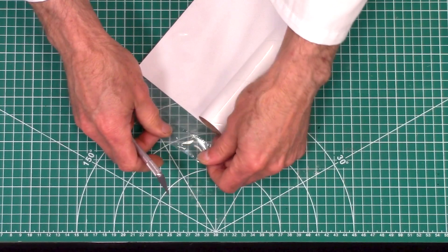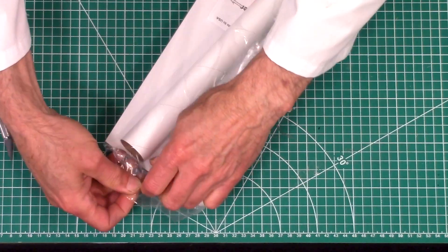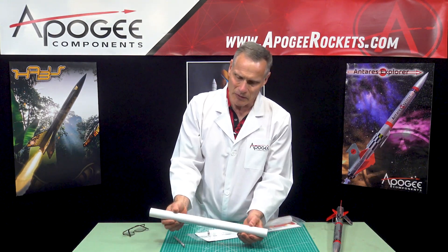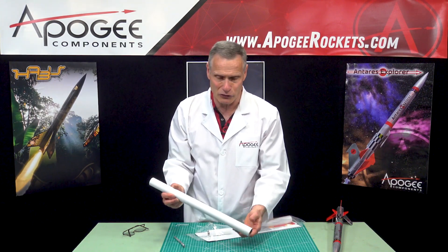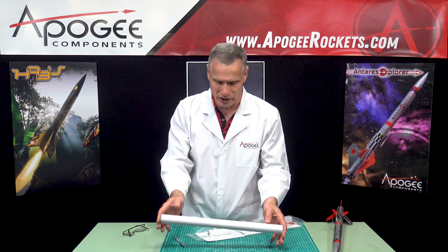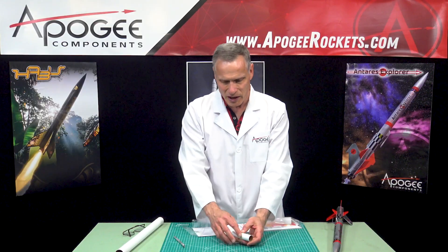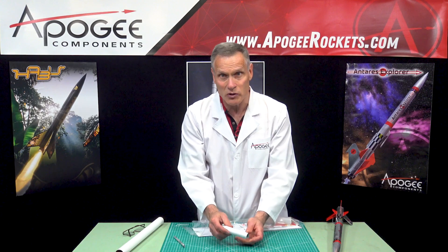Let's open it up and see what's inside. The first thing I see looking at this is this big long tube. This is a BT-55 tube, and I know that because we manufacture it here — it's about 1.3 inches in diameter and a full 18 inches long. Also in the kit, we have a paper tube which is the engine mount. Both of the tubes have white paper on them, which makes it easy to draw lines with a pencil.